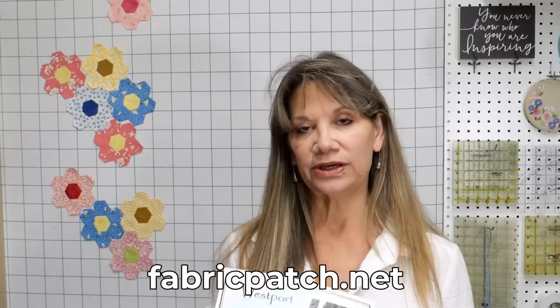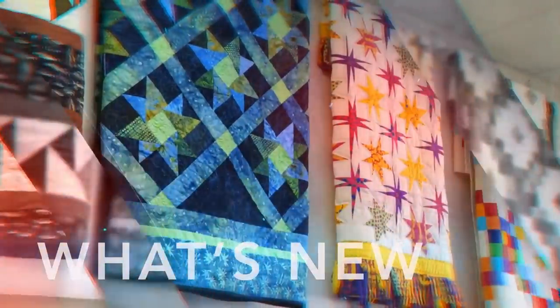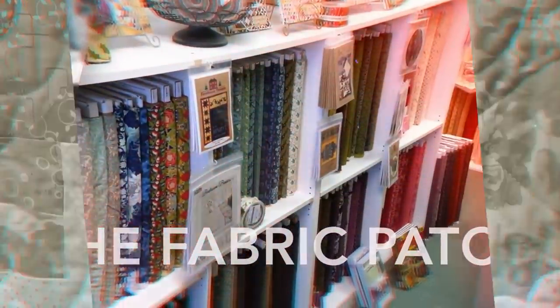Hi, my name is Cindy Rang with the Fabric Patch in Ephrata, Washington. You can find us at fabricpatch.net and we are going to talk about block number one in the Westport Block of the Month.